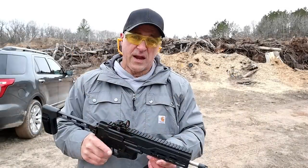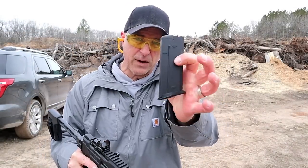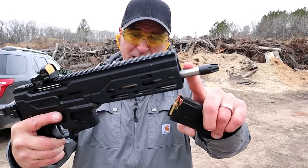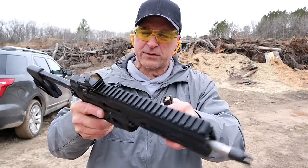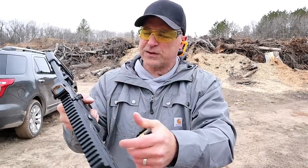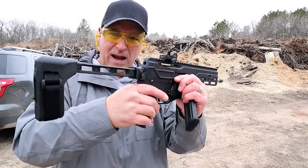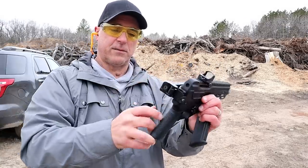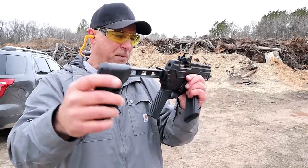Here we have the Diamondback DBX 57 chambered in 5.7x28mm, with 20 round FN compatible mags, under 4 pounds loaded. It has an 8 inch barrel, a Diamondback flash hider, M-LOK aluminum handguard rail all the way across, and a reversible charging handle that is reciprocating — you can put it on either side. MSRP is $1,125. The brace I have here is an SB Tactical FS 1913 brace.